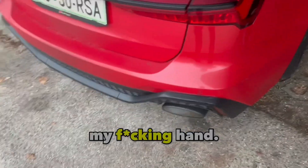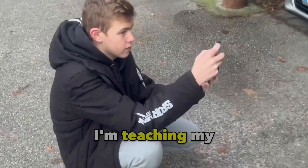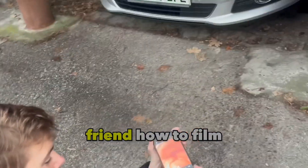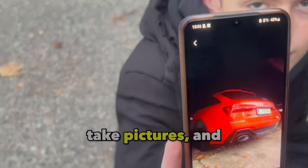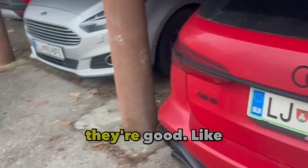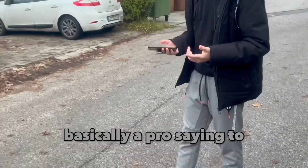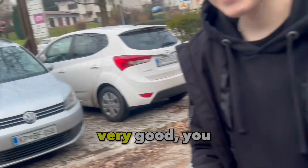Another thing I'm doing today is teaching my friend how to film like me and take pictures. They're doing good — basically going from a complete novice to almost pro level, just like that. That's very good.